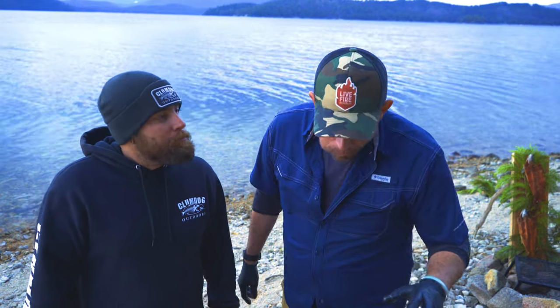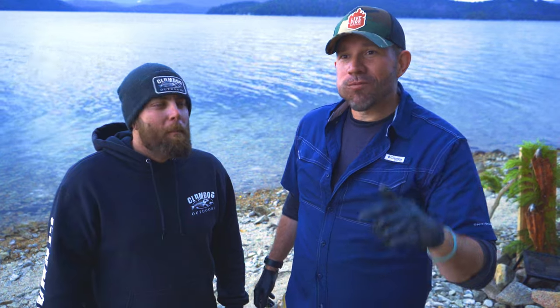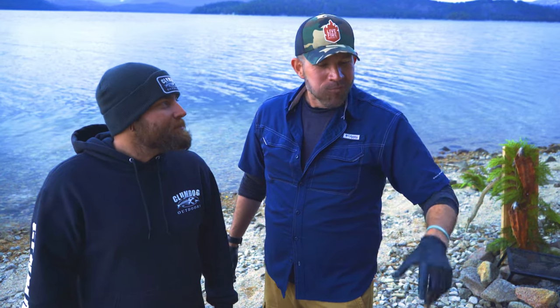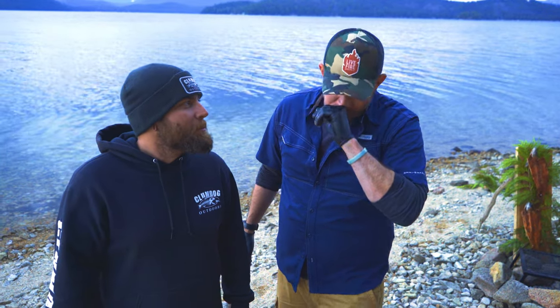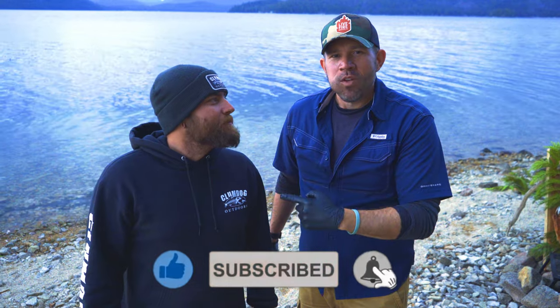As always though, we've got to get everyone else here fed. But if you guys out there loved today's fish, the hook, the cook, the surf, and the turf, I want you to smash that like and subscribe below. I want you to get out and check out my guide, Klumdog Outdoors — we're always doing it up together. And stay tuned, we have so much more to come. Stay hungry.